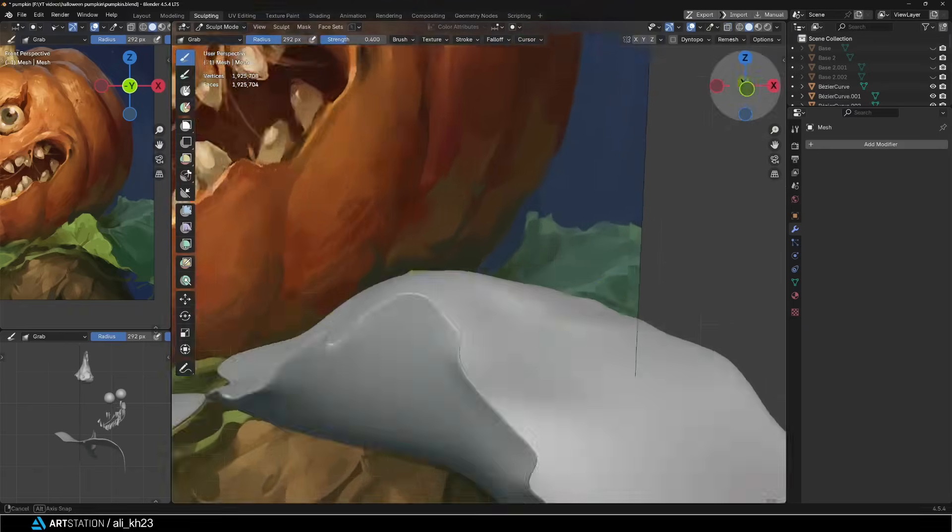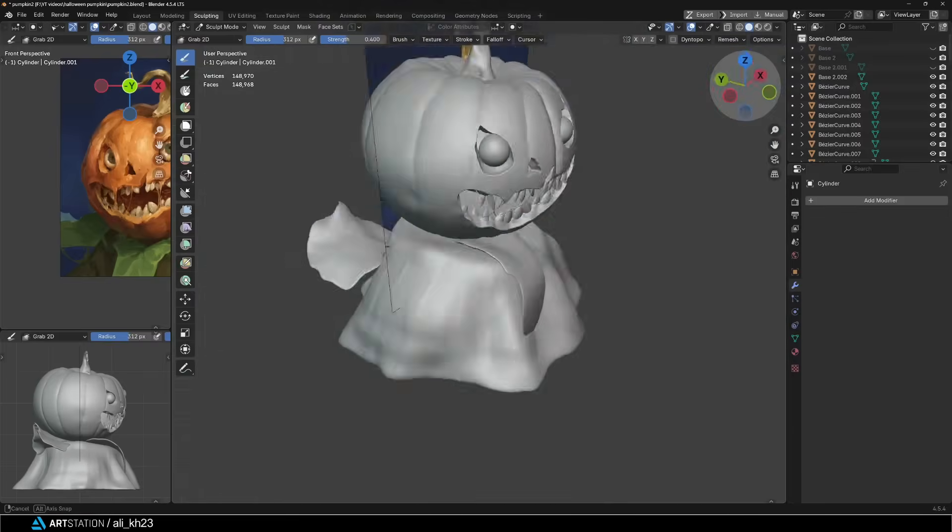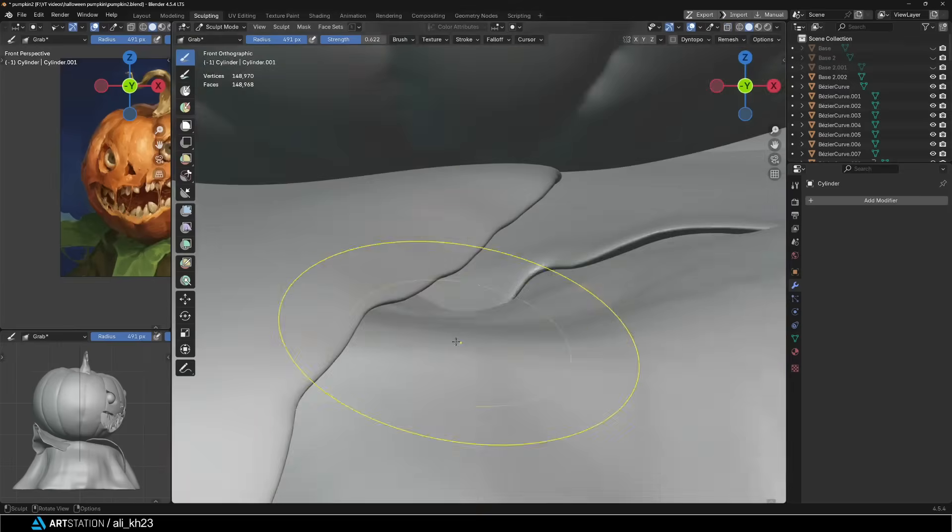After finishing all the leaves it was time to match the tree stump with them and fix the areas where they were intersecting.